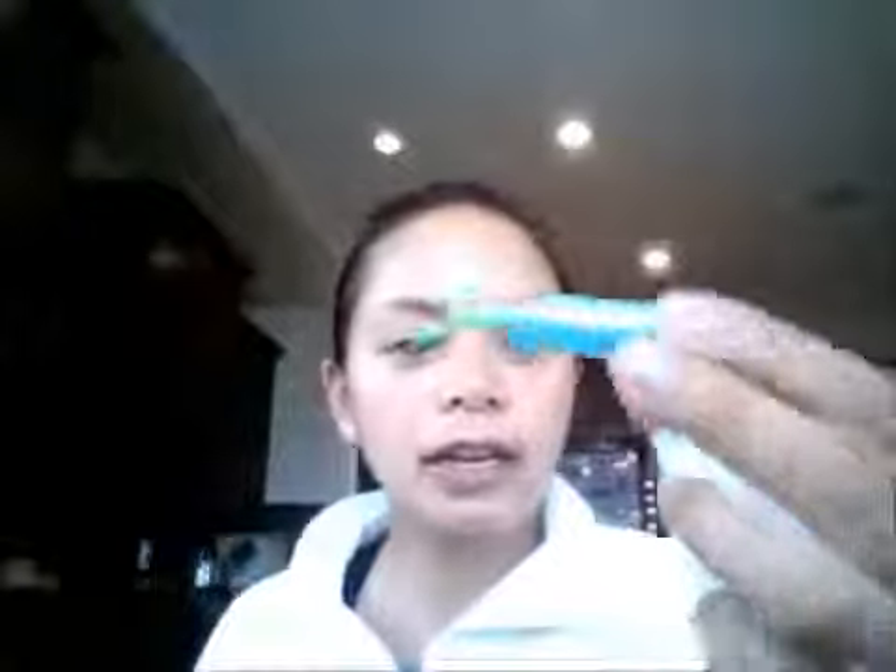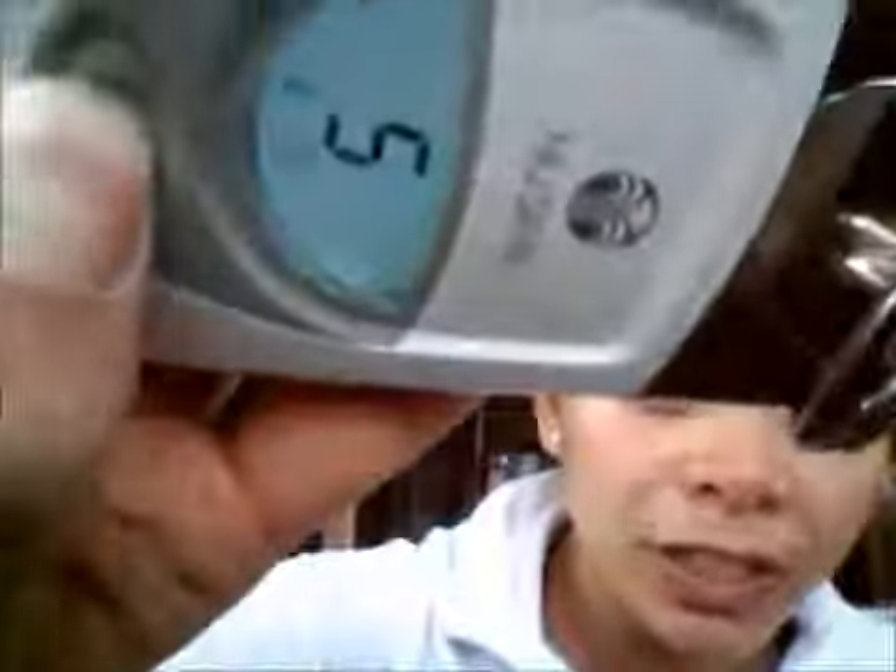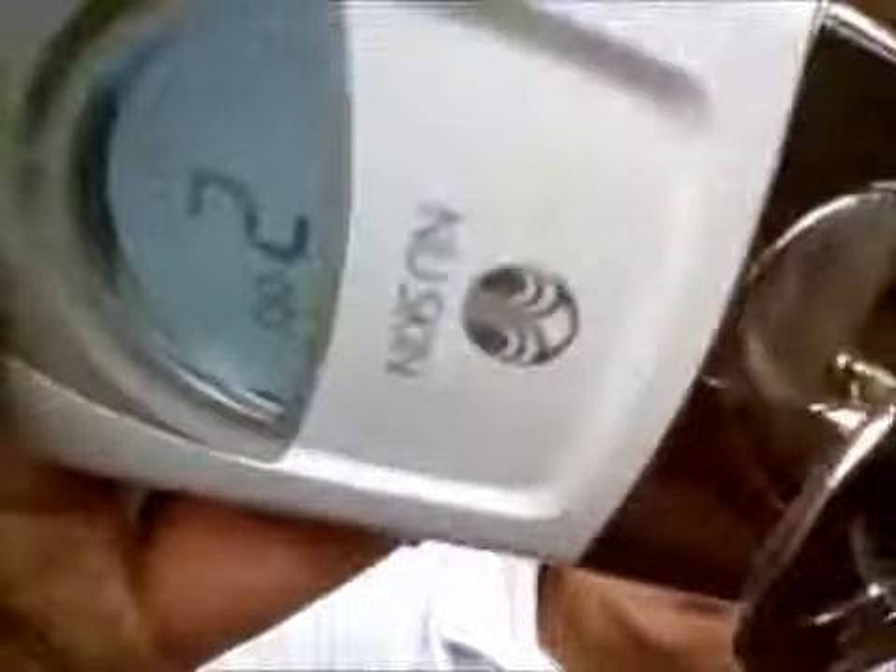Take a towel and wipe the gel off your face. Then do the same thing with the blue bottle — cut it open. This time with the blue bottle, you don't want level four; you want to go to level three.